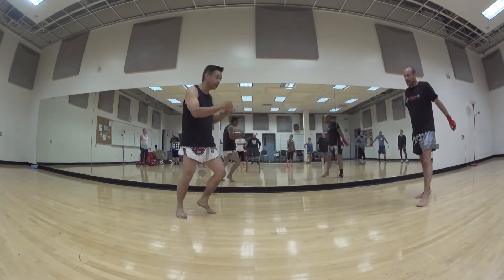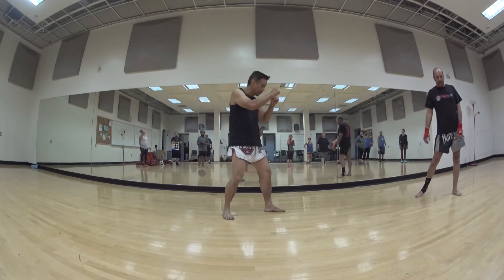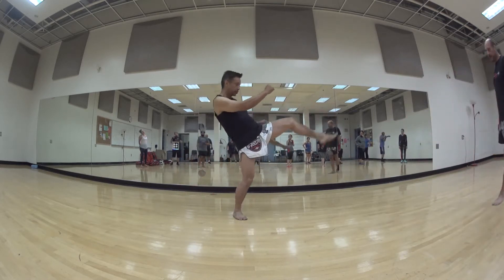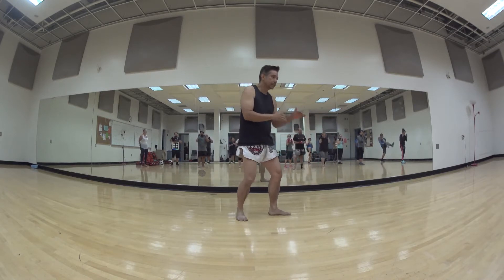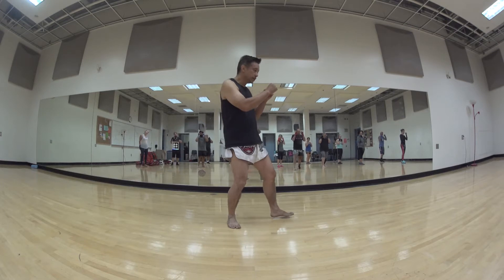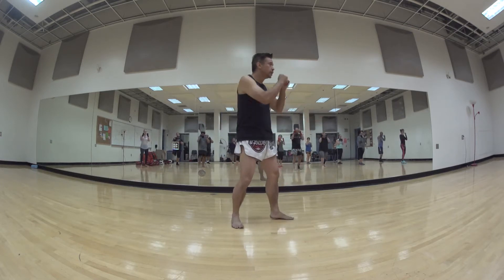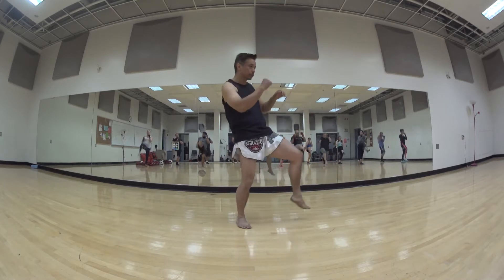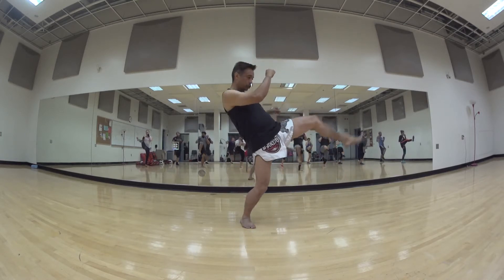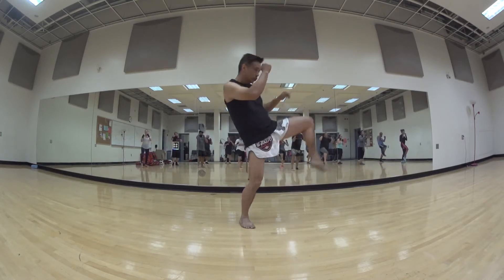So we use those techniques together — jab and kind of rock. So here: jab, push kick. Don't step forward, just kind of like a tick-tocking pendulum. Ready? One, two, three, four, and five. Good.